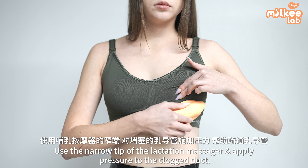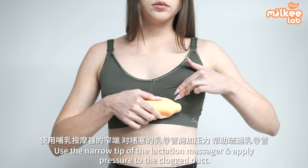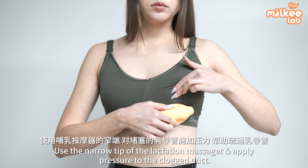Use the narrow tip of the lactation massager and apply pressure to the clogged duct to relieve milk ducts.